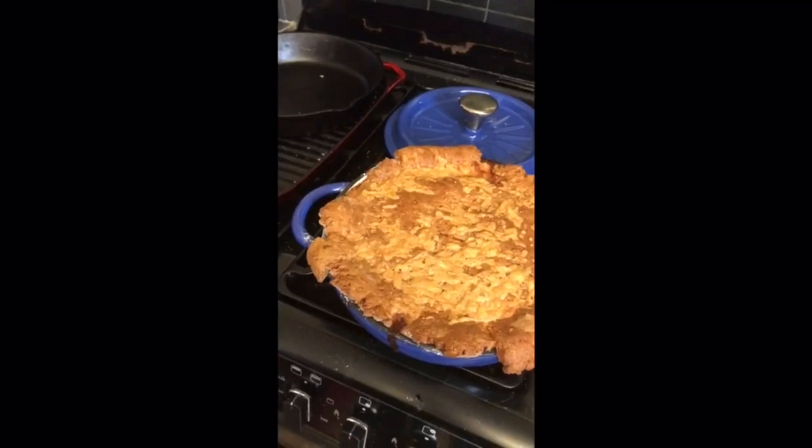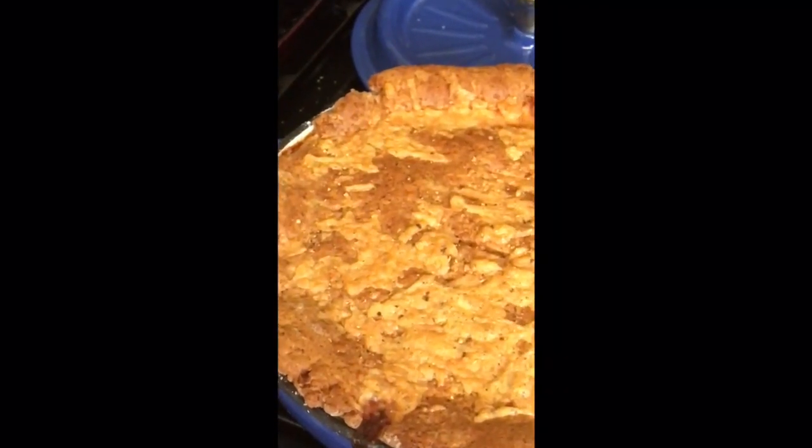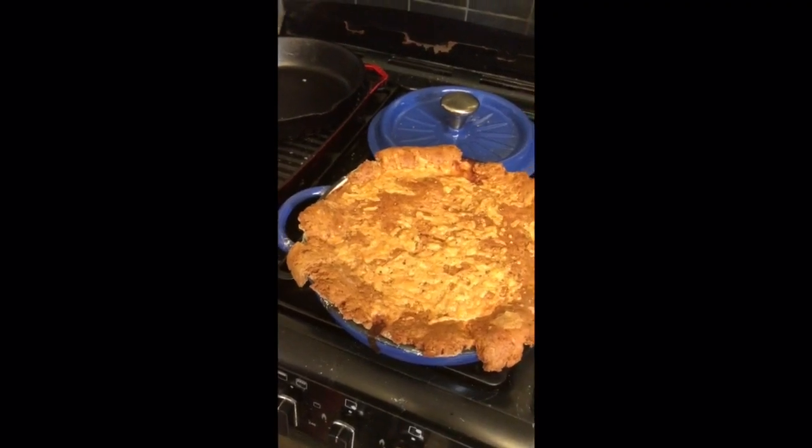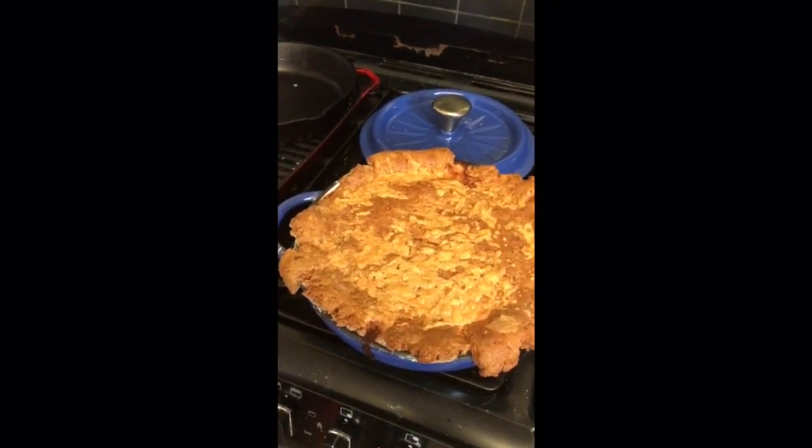That crust has had another 45 minutes in the oven — it should be absolutely perfect. Let's go and give it a look. So that's the first of the dishes done. Come back to me tomorrow for the live event at about 6:30, and enjoy!